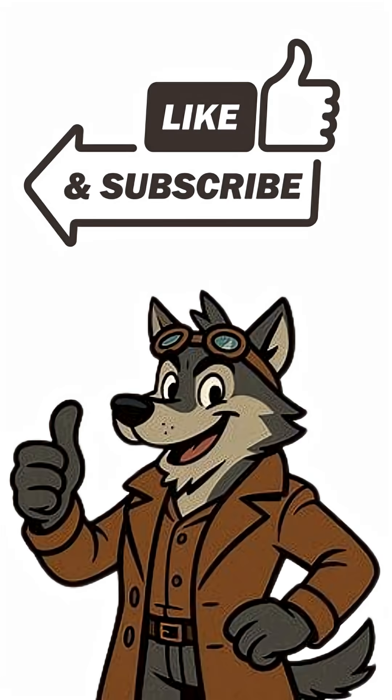Stay clean, stay alive. And don't forget to like and subscribe — it really helps the channel.